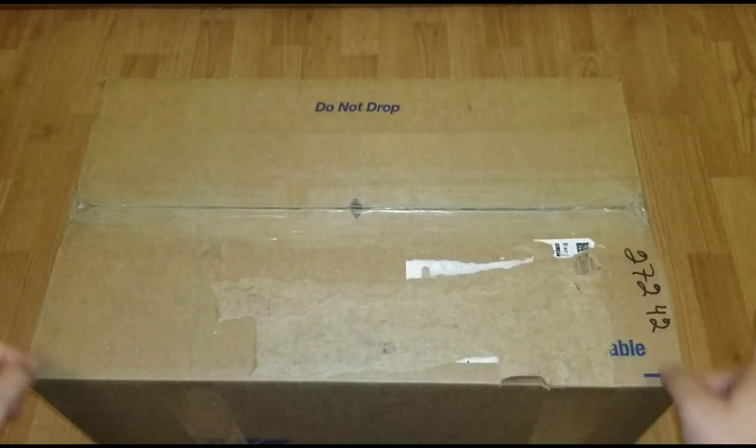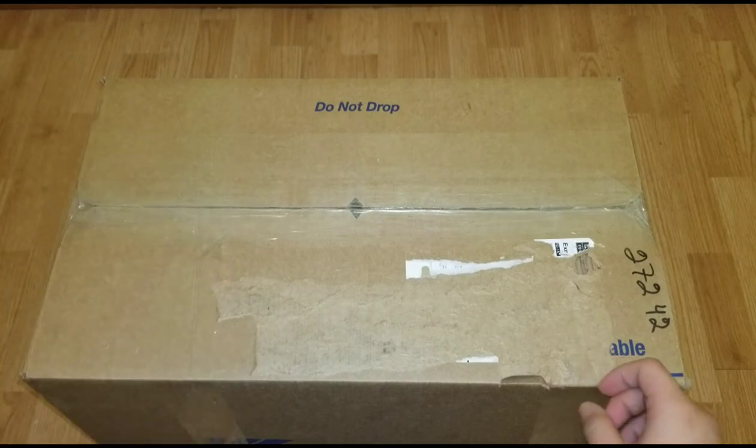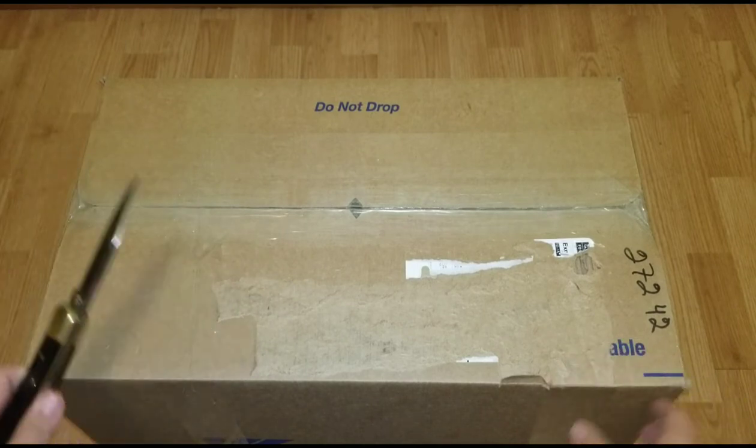All right, what is good YouTube! Welcome back to another video. Today I'm going to be unboxing my Rival haul from their Boxing Day sale.